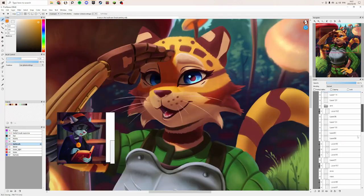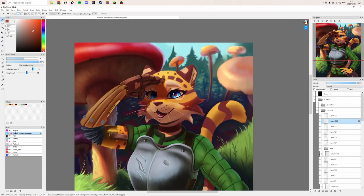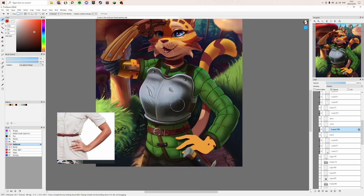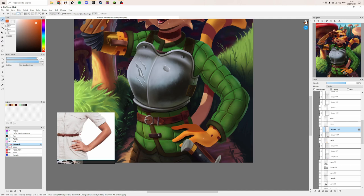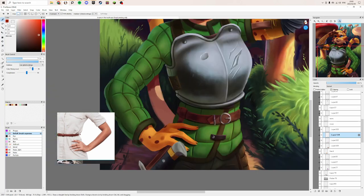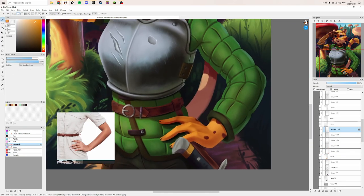I added some fur textures — that was fun to do — along with some ambient occlusion shadows. Then on to her hand: I was a little worried about doing this hand because the last time I did hands I struggled a lot, but I had good reference this time and did a cleaner sketch. Since then I've been drawing a lot more hands and trying different expressive poses, and that helped inform my decisions on painting. It went a lot better than I thought, so that was a pleasant surprise.